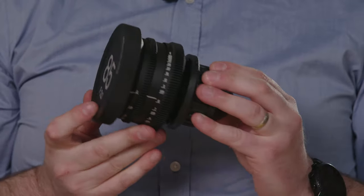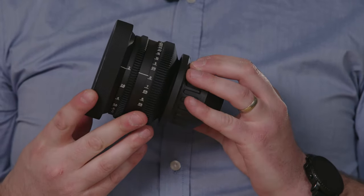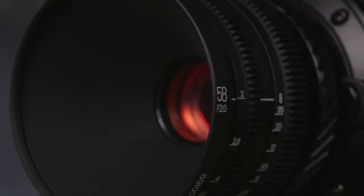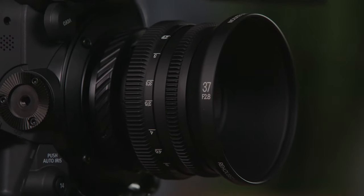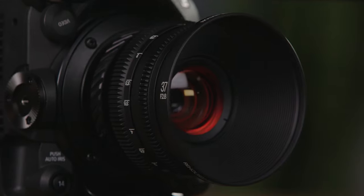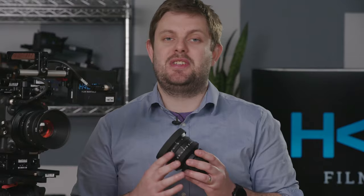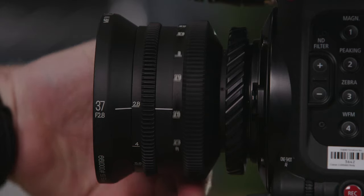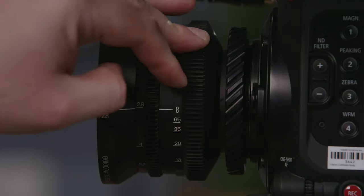The most obvious first impression I had of these lenses when I opened the box is the incredible build quality of the rehousing. The housings are amazingly well machined and feel solid and modern. The most obvious difference compared to a modern cinema lens is that the iris control is at the front of the lens while the focus ring is towards the middle. The tracking on the focus is smooth and has the perfect amount of resistance, and the focus throw is quite manageable.